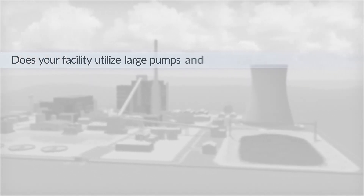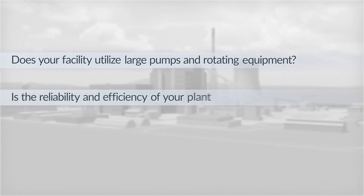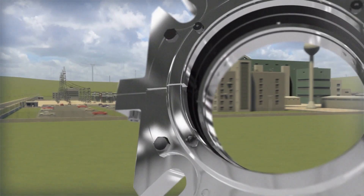Does your facility utilize large pumps and big rotating equipment? Is the reliability and efficiency of your plant performance top of mind? We know the challenges you face in maintaining your facility.